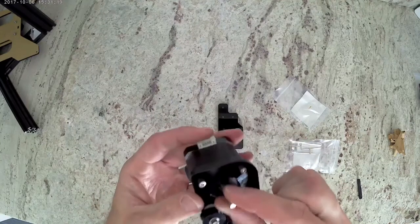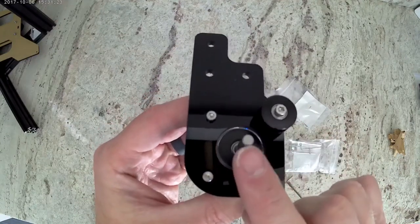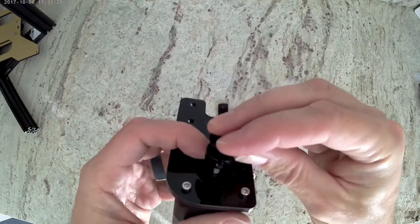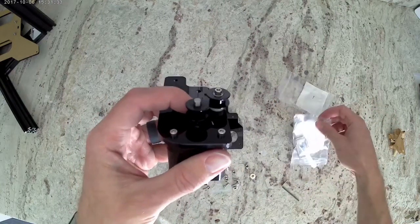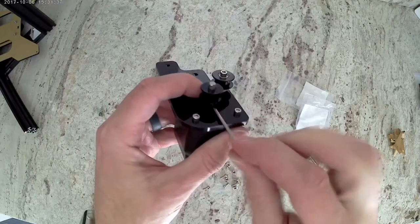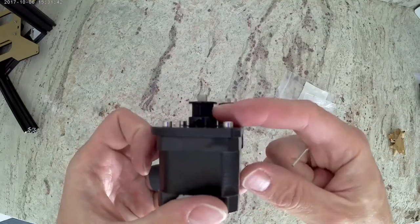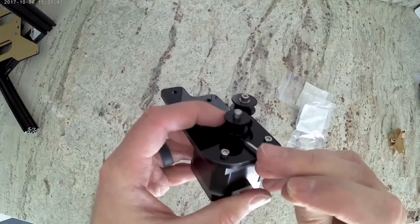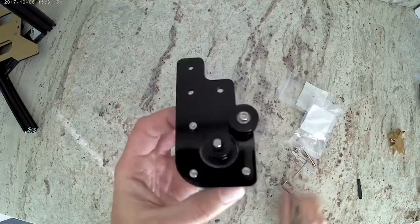Next thing we're going to do is install the gear. There's a flat spot on your motor and we need to align that grub screw with that gear. There are two grub screws in the gear — we're just going to align one of them with the flat spot on the motor. You can go ahead and tighten that down. You're also going to want to position the gear so that it is aligned with the idler, so when the belt rides, their grooves are at the same location. Then go ahead and tighten down both grub screws.